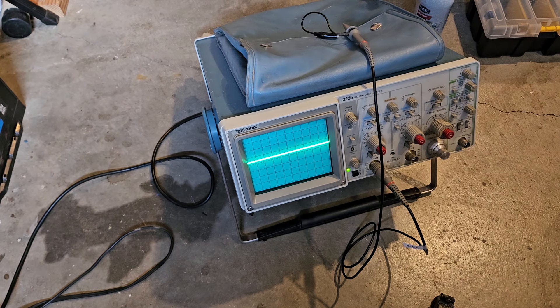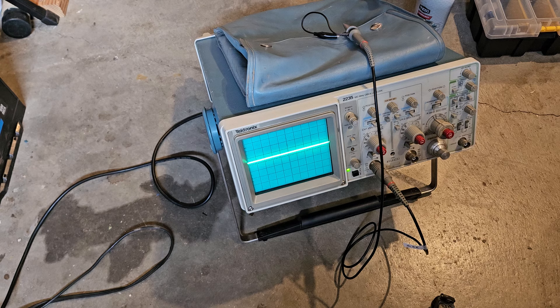This is the Tektronix 2335 that Brian gave me the other day. I've left it on since last night because it does have a little bit of a delay for the display to come up. From what I can find on the internet, I think it's from 1984. They did make an A model and a military model. I think they made a ton of these — it was probably one of the more common 100 megahertz oscilloscopes from the 80s.